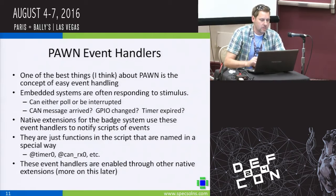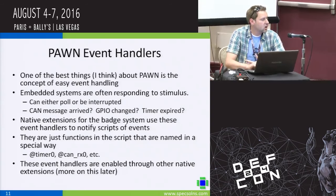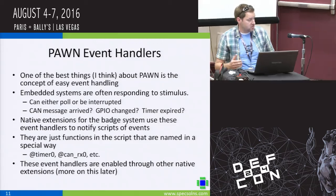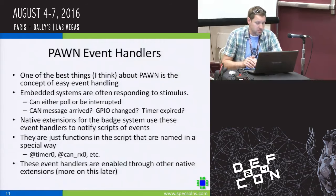With Pawn, one of the biggest powers is the concept of event handlers. This is what makes Pawn so powerful on the badge — think of them as asynchronous callbacks that occur in the interpreter, kind of like interrupt service routines. When events happen outside the interpreter, these routines are instantly called. This lends itself nicely to handling timer expirations or when a CAN message has arrived for a particular filter on a particular channel.